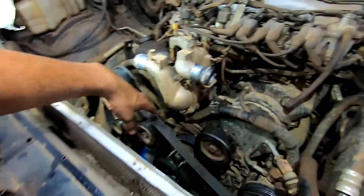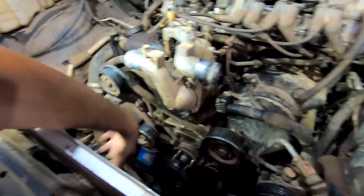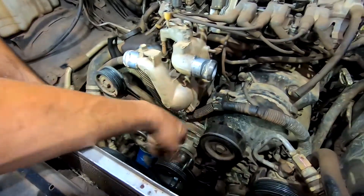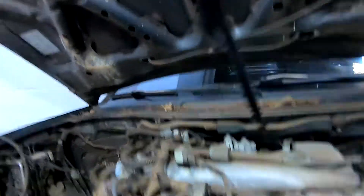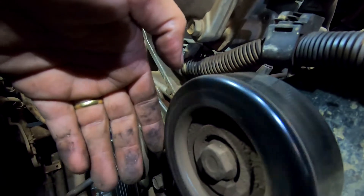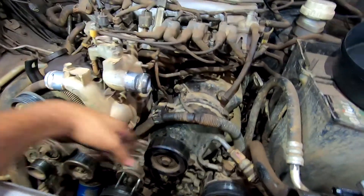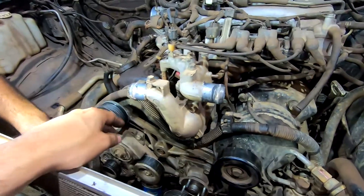Atrás da correia vai fazer uma limpa. Arrancar tensionadores. Auxiliar — vou chegar aqui próximo para vocês ouvirem. Viu? Isso que eu estou dando um leve. Imagine isso rodando a alta. Então vamos trocar todos esses auxiliares.